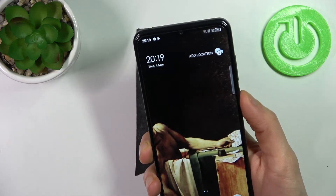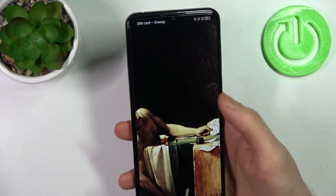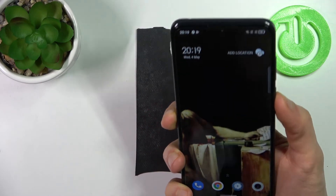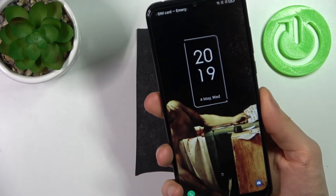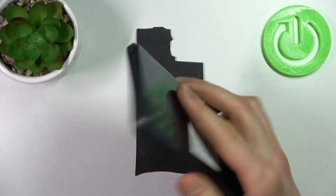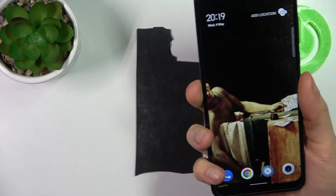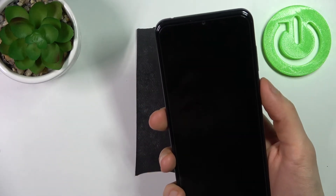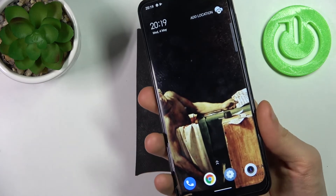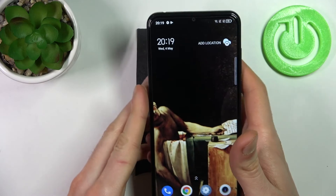Now you can unlock your device without entering any pin code by just slightly touching the fingerprint sensor with your finger — the device unlocks just like this. You don't even have to press the power key, just press the fingerprint sensor and that's it.